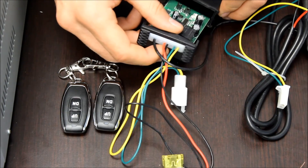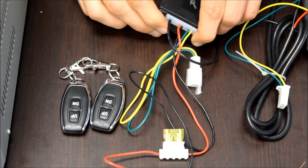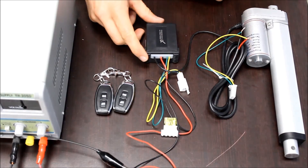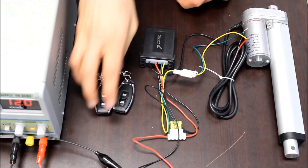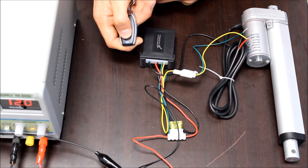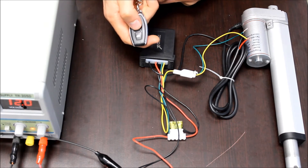Once you put it in the setting that you want, you just slide the circuit board back in and click the front panel back on to seal the box. Once the box is sealed back up, you just reconnect the actuator and turn your power back on. Now that it's in momentary control, when you hold the button down the actuator will move, and when you release it, it'll stop. Same for reverse.